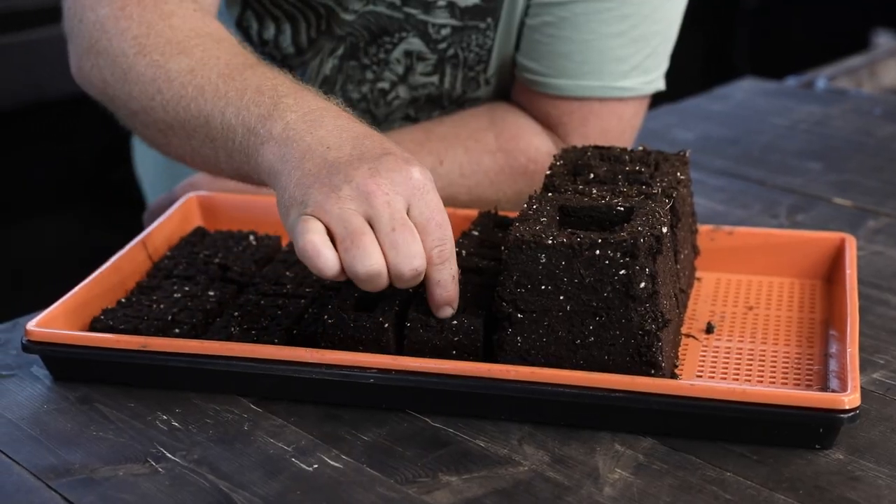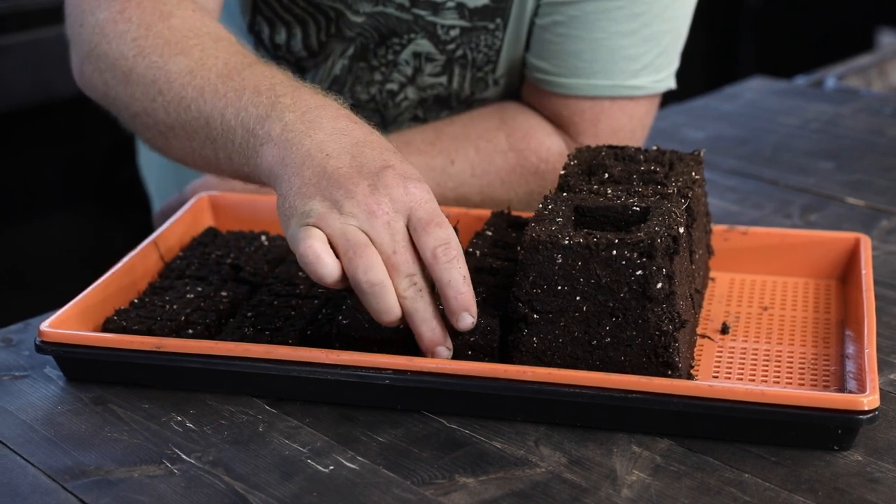What's such a great design about the soil blocking system from Ladbrook is that the bricks fit into each other, making potting on really easy. The smallest size brick fits into the medium size, which fits into the largest size — big enough to accommodate a two-foot-tall tomato plant. When potting on, you're introducing that plant into fresh medium with fertilizer, and it's going to root quickly and take off.